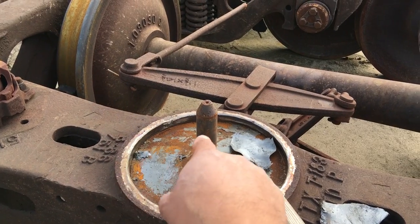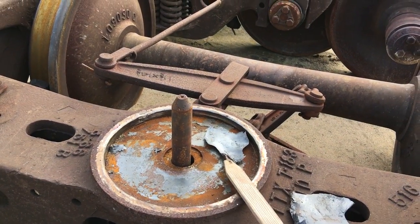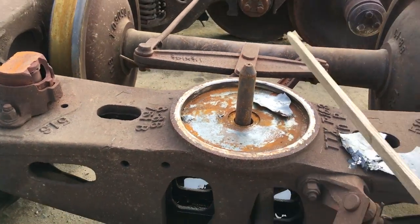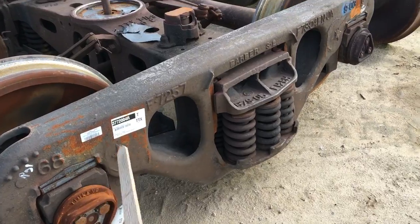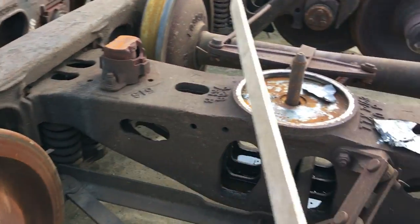That's the truck bolster. The other major component is the side frame, and this is a side frame here. There's also an identical side frame on the other side, so there are two side frames.